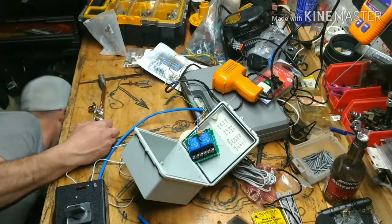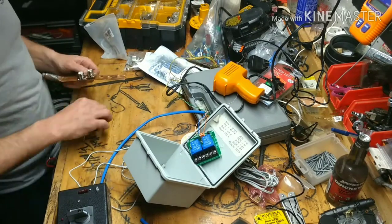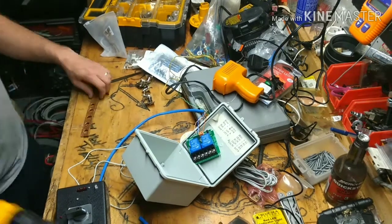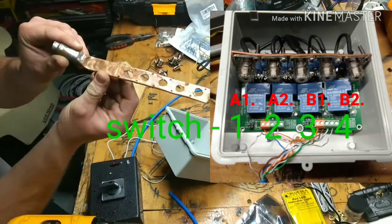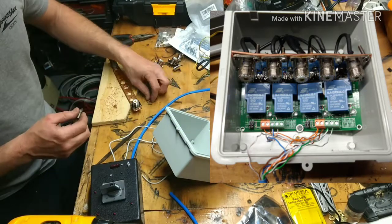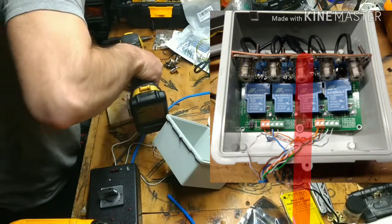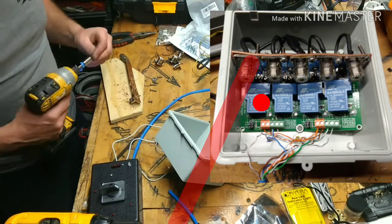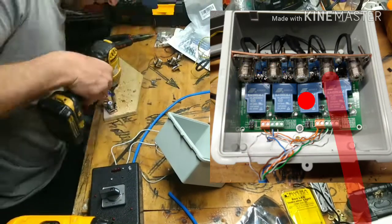I ordered a waterproof electrical box to mount up at the antennas to hold these relays. I'm going to show you the box all put together and when you select a position on the selector switch, what relay it activates. This will be the main feed line that comes into the box to the center connector, and when you activate each one of the relays it will cross that center feed line to each antenna signal.